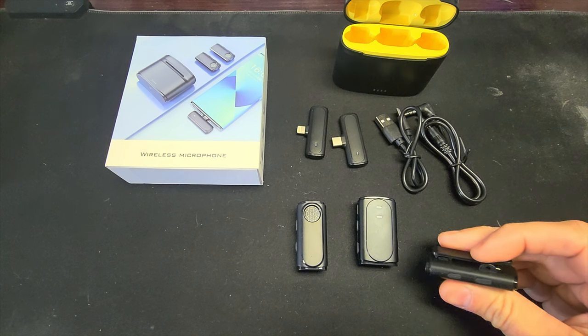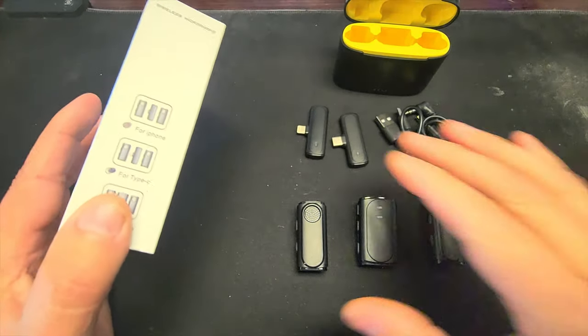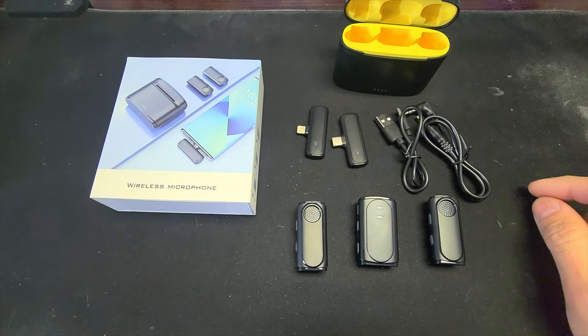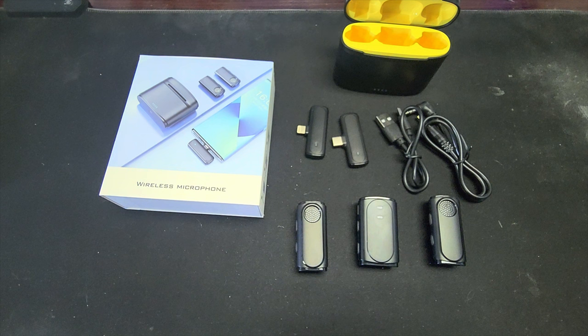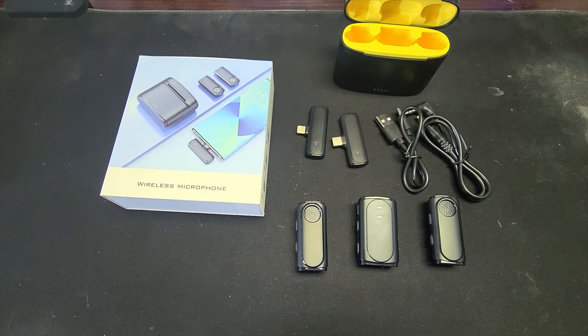I like this and would definitely use it. Check the price and see if it's worth it to you — this package is pretty good. I'd suggest just picking the package you actually need rather than the all-in-one, because the extras will just sit unused and it'll probably cost less. I'll put a link down in the description to the Amazon listing where I got this. If you use it, it gives me a little kickback so I can afford to buy more stuff like this and give you my honest opinion. With that — subscribe, like, talk to you later.